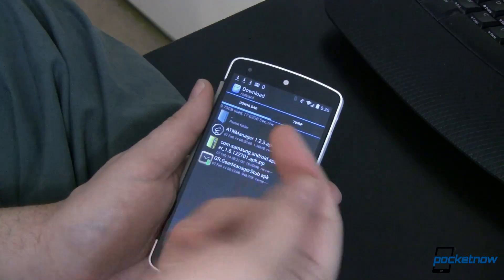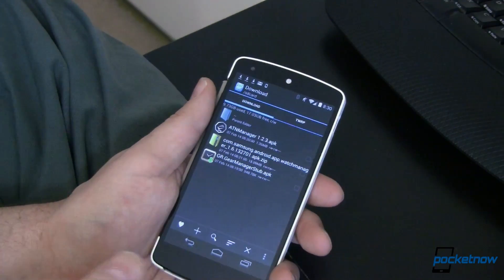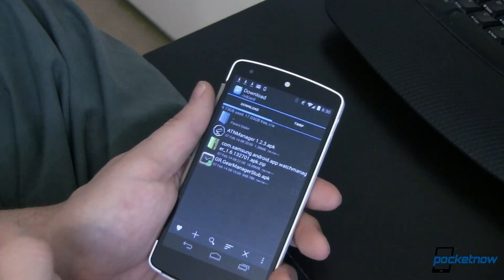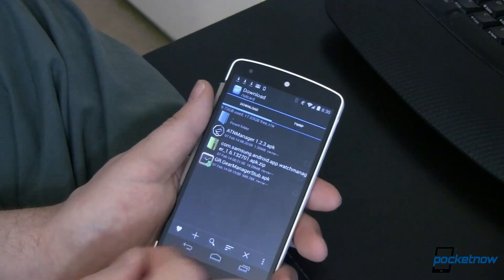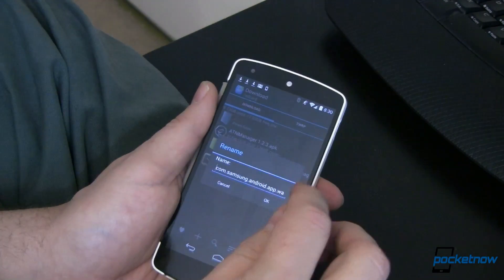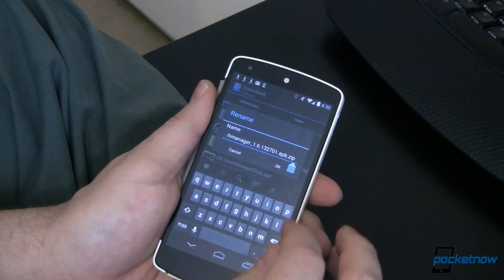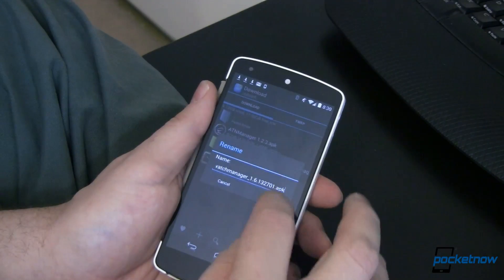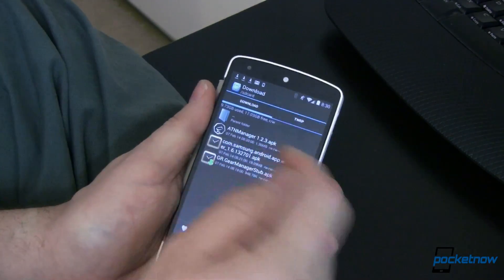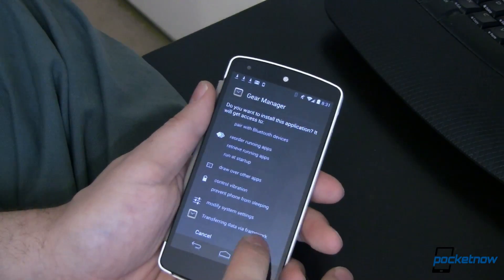We've gone ahead and extracted this and installed the APKs. The two that don't install are music and weather — they'll throw an error, so if you just install everything know that you're going to get problems with those and that's fine. The next step is to come back in here and rename this back from a zip to an APK — just delete the .zip extension and say OK. And now we're right back — it's an APK — and we're going to install it since those assets have already been pre-installed.